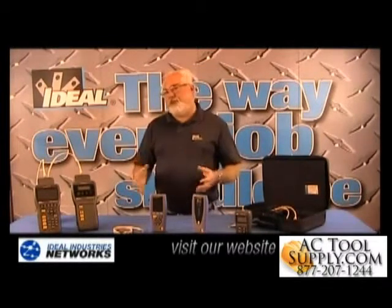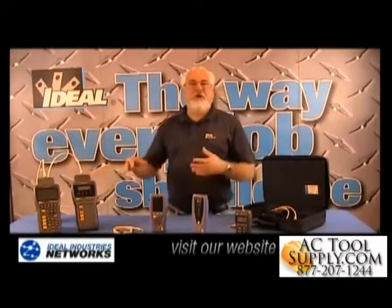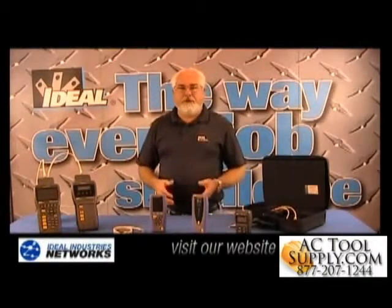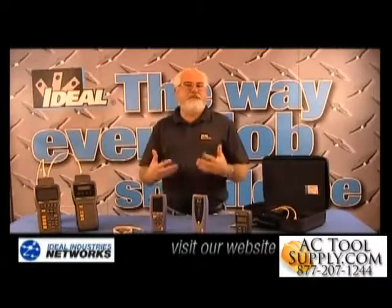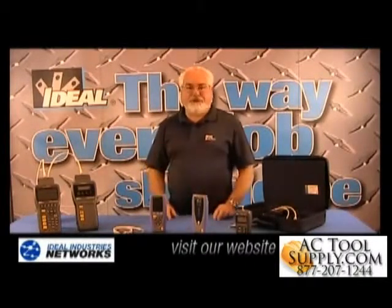For those cable installations where we don't need to do a full-blown certification test, that's where the SignalTek 2 tester comes in, because we can generate reports and do much beyond basic wire map type testers. So let's move over to the shop and I'll show you how to use it.